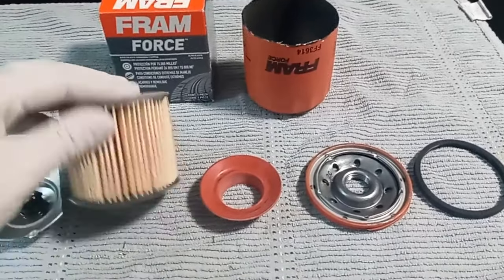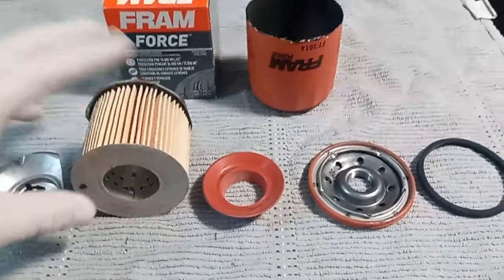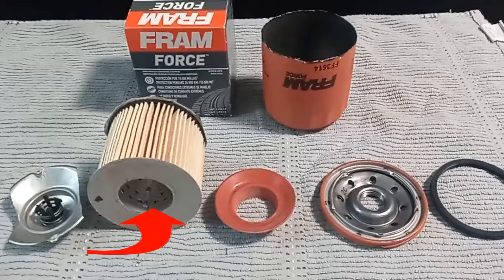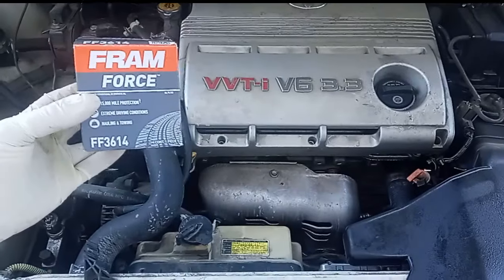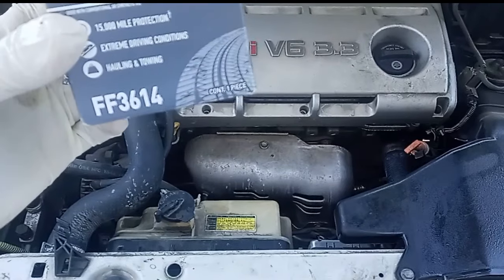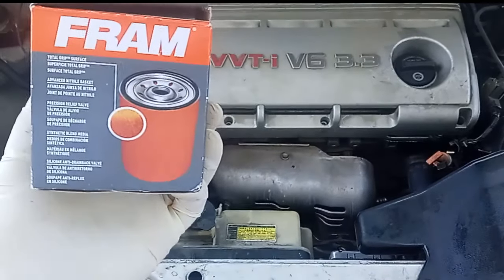My personal favorite is the Fram Total Grip — it's a gritty grip that goes around the whole filter. The Fram Force has it around the entire filter, unlike other Fram filters. And inside the media there's a little metal filter as well — it circles the inside and looks almost like a cage for extra filtration. For my old Sienna I'm going to put in the Fram Force, and my part number is FF3614.